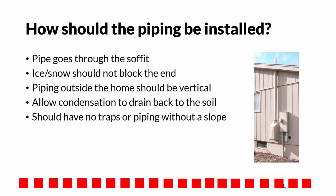Check the piping. Does the pipe go through the soffit, which is preferred, or does the pipe go around it and exhaust above the roof so that snow or ice cannot block the end? All the piping on the outside of the home should be vertical, except piping going around a soffit, but even this piping should be slanted to drain back into the soil.